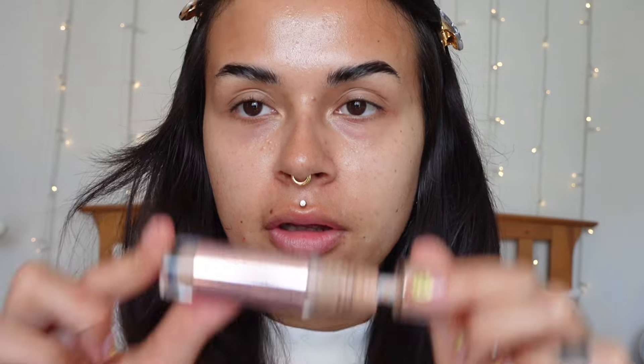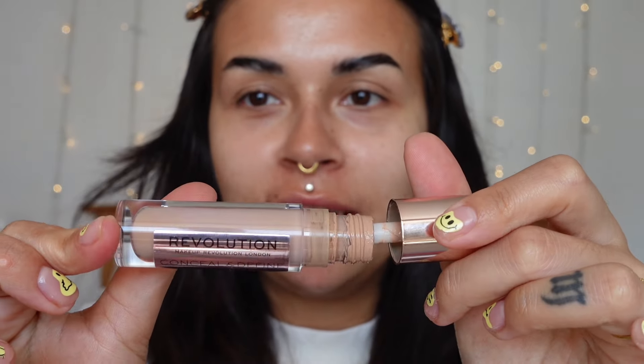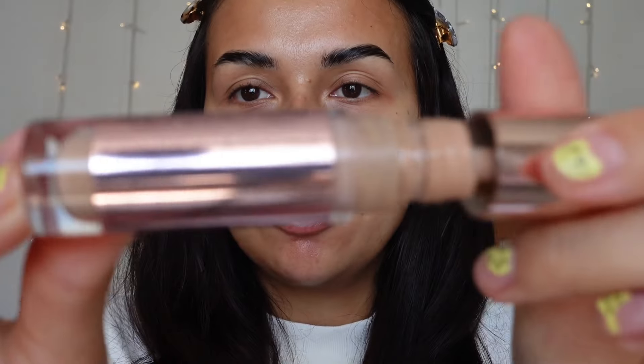For base, I'm enjoying a little bit more coverage just where I'm having a bit of a purge from my retinol, so this is where my routine hasn't changed very much. This is the Revolution Conceal and Define Concealer in the shade C10 — the perfect shade match for me. I just put this a bit of everywhere. I went out in the sun the other day without any SPF and you can see my forehead's a lot darker than the rest of my face.